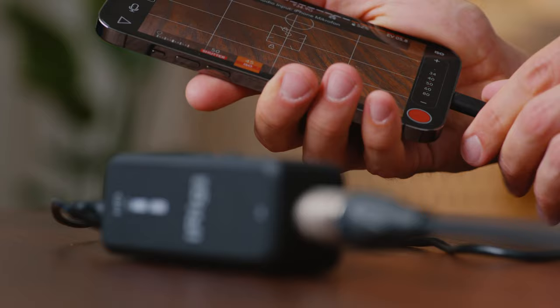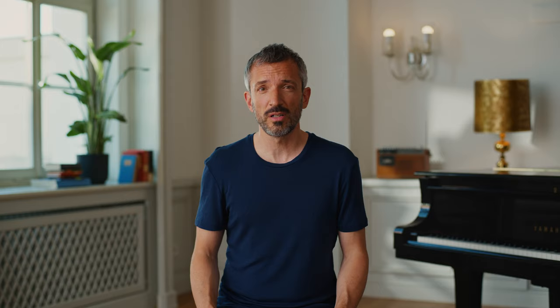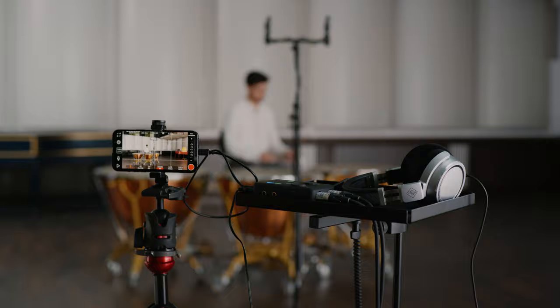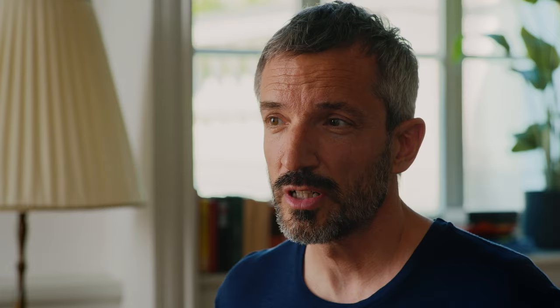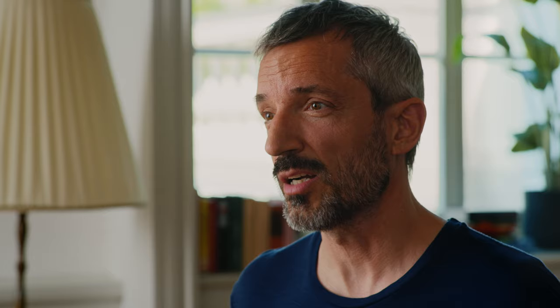In order to make that work you need something like the iRig Pre-HD or the iRig Pro, which connects directly to your smartphone. It will supply the microphone with necessary phantom power and it has a gain knob to adjust the level as well as a headphone output to monitor the signal. This unit is also available with two inputs for a stereo recording setup.